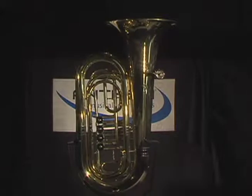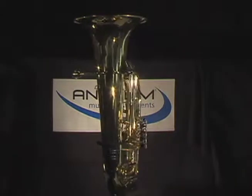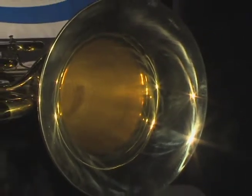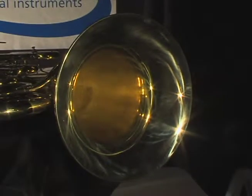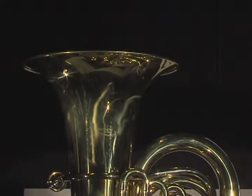Let's take a look at what separates the Anthem 4-Valve Tuba from other student tubas. The Anthem 4-Valve Tuba has a hand-hammered bell that starts out as two pieces of brass. These two pieces are laser fused together before being hammered into shape. Other student tuba manufacturers solder their two-piece bells together.